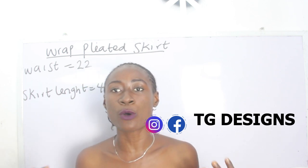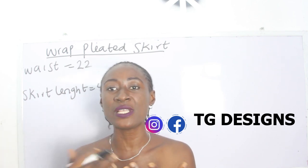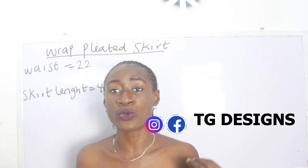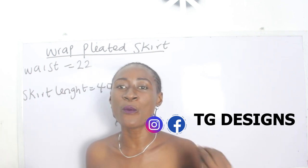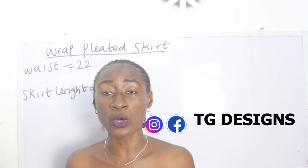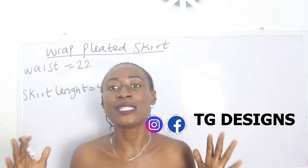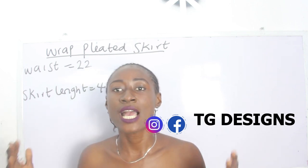Basically what we have is your pleated maxi skirt, but in today's tutorial we are going to be achieving your wrap pleated maxi skirt. The basic measurements required are your waist measurement and your skirt length. Your skirt length totally depends on how long you want it to be - it could be a short or long pleated wrap skirt. The same method applies to both.